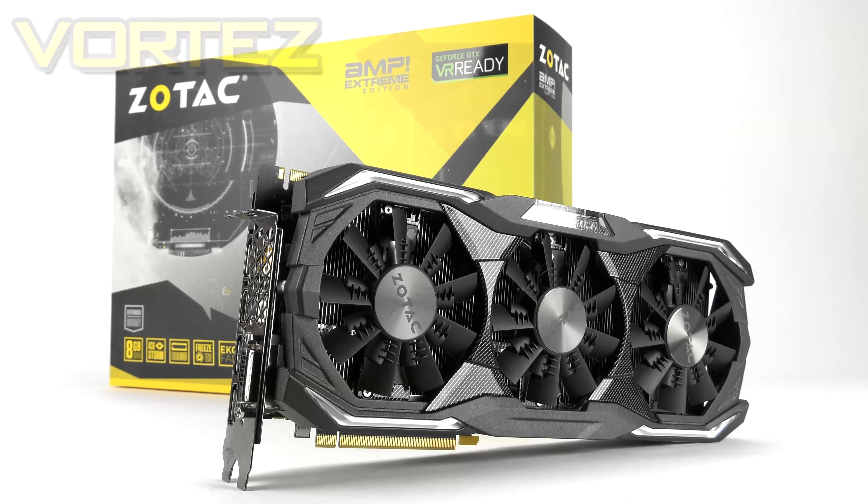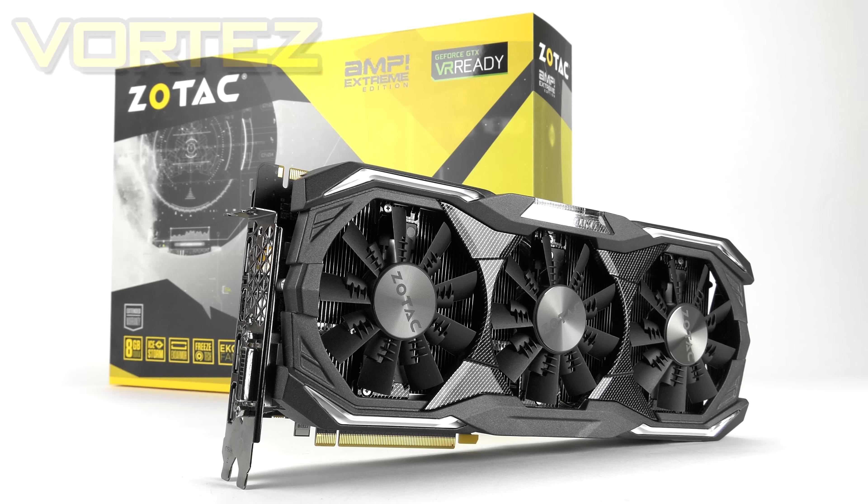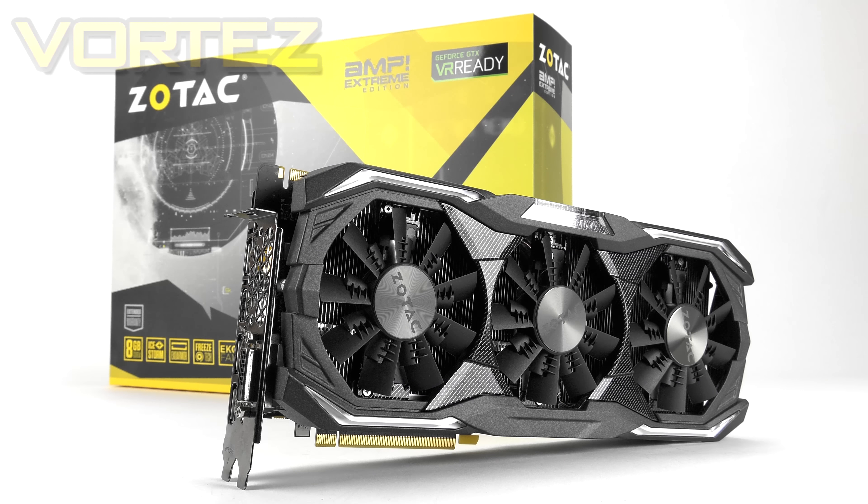Next we're going to do some quick benchmarks with the Amp Extreme to give you an idea of the performance you can expect. For the games we're using our usual line-up: Dirt Rally, Rise of the Tomb Raider, Star Wars Battlefront, and Doom. For each of these games we're sticking with 4K resolution — using a smaller resolution will of course result in more frames.